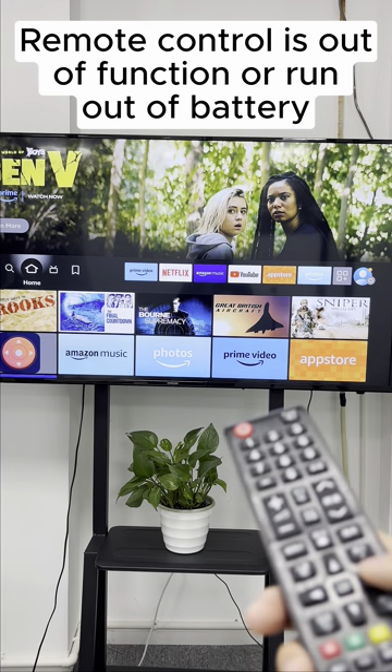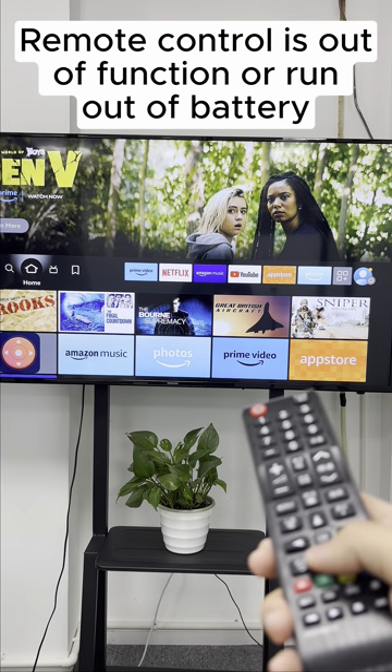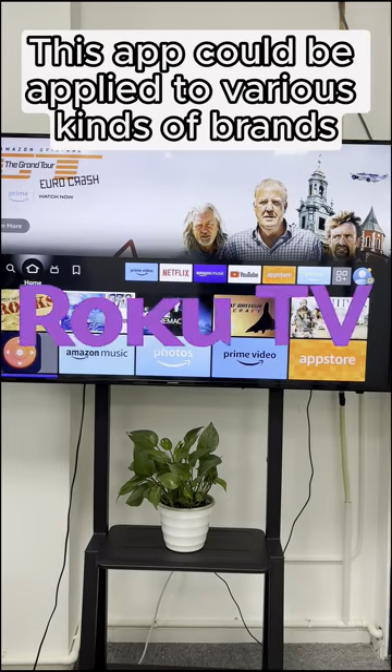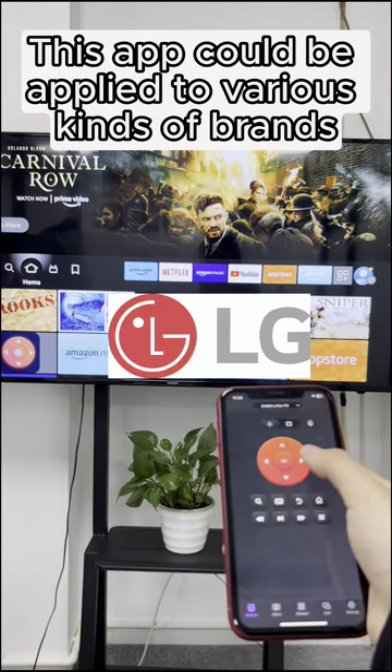Did you ever have this situation? When your remote was out of function or run out of battery. Here comes our app to the rescue. This app could be applied to various kinds of brands.